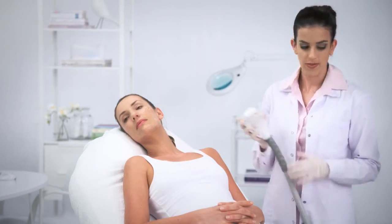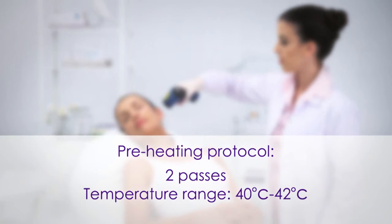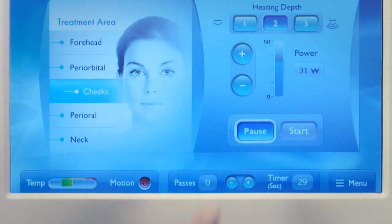Perform the preheating protocol as described in the TC treatment protocol video. For the small handpiece, perform two consecutive preheating passes, and the temperature range should be 40 degrees Celsius to 42 degrees Celsius. After reaching the desired temperature, reset the passes counter.